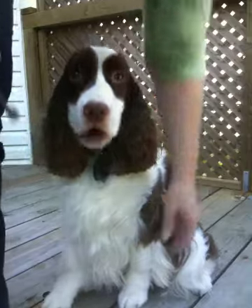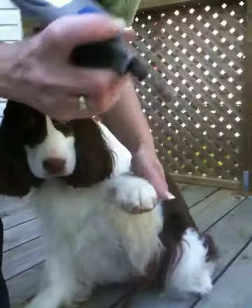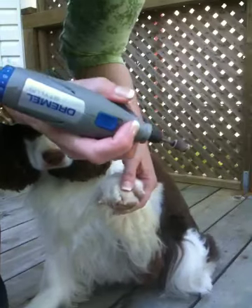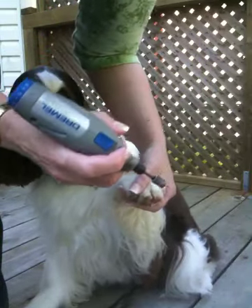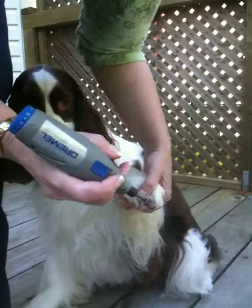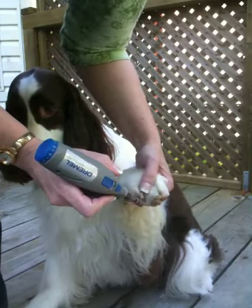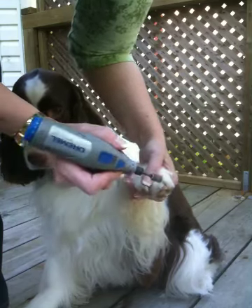The next thing we're going to do is take our Dremel. I like this Dremel Stylus — it's fabulous. It doesn't have a long gizmo like a traditional Dremel that gets caught in feathers or can get caught somewhere else on the dog. It has no cord, it's rechargeable. And we have this set to a speed of 7, and there's a rough sandpaper edge.